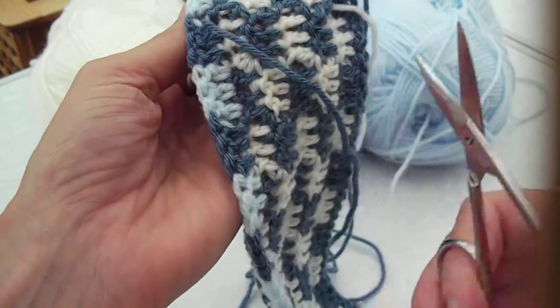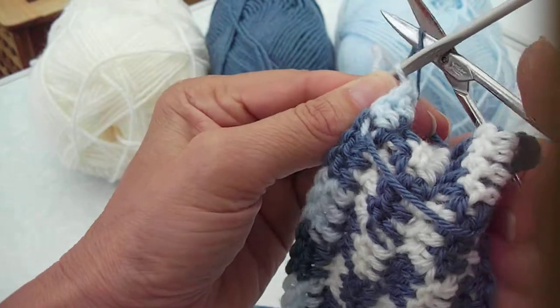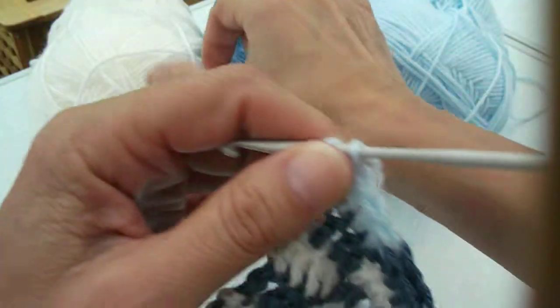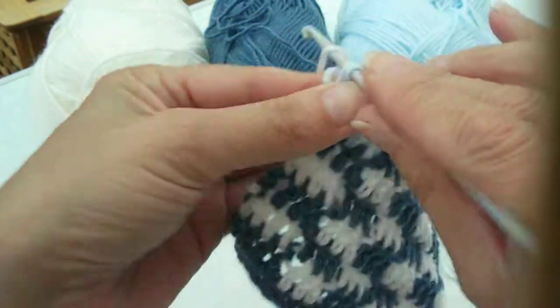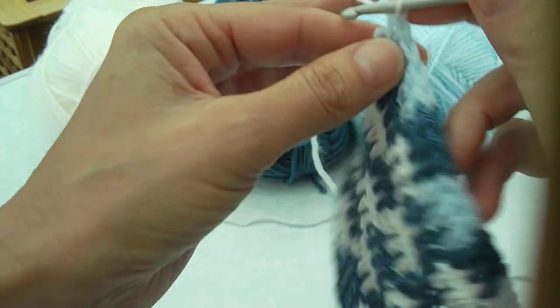Now cut the dark blue, leaving yourself enough to sew in an end. Cut the dark blue out of the way and reintroduce the white. So the white then, you're reintroducing to finish off the row with the white, then turn.